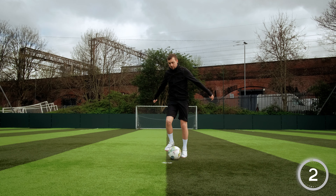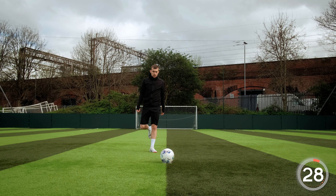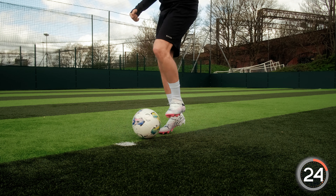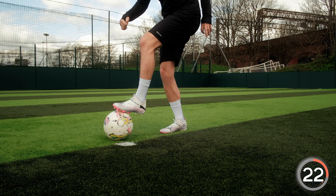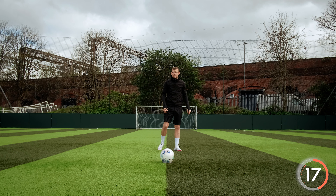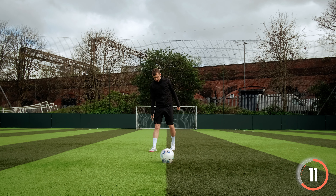Well done. Have a rest. Make sure you aren't just stood still as you're resting — have a little walk around wherever you are and have a good chill out. This drill is great to use as a warm-up before a game or training, or even just to pass time and top up on your footwork, because you can do this drill anywhere, at any time. You can even do it in your house if your parents let you.